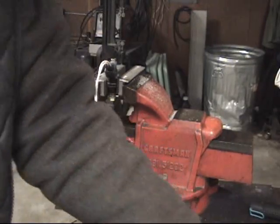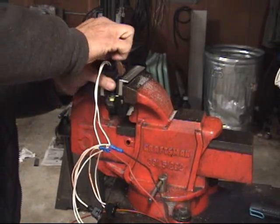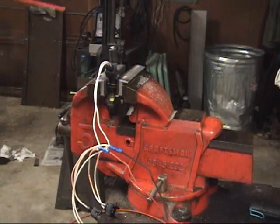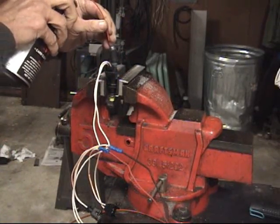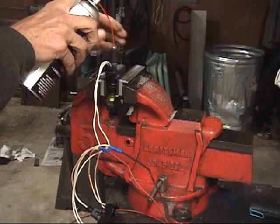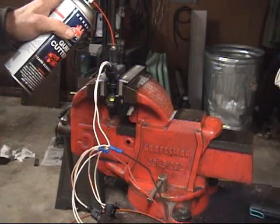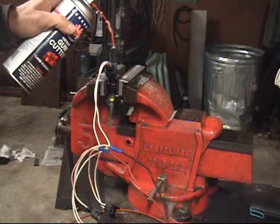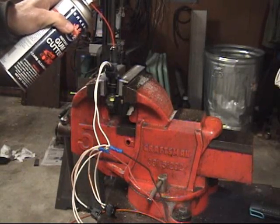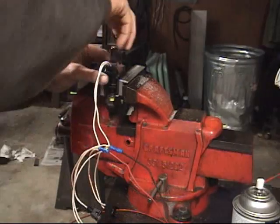Hook up the 9-volt. Test the injector — you hear it clicking. Put my little test adapter on, get the carb cleaner ready to go. You'll notice when I squirt the carb cleaner, it'll kind of spray out the top until I energize the injector. That one tested good.